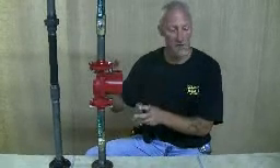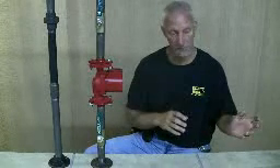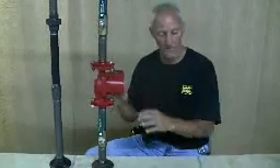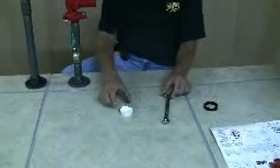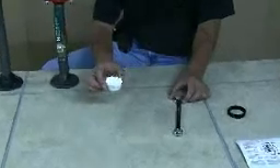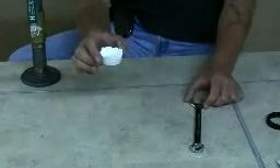Today I'm going to show you how to remove an existing pump from between the two pump flanges. We'll take it out, put new flange gaskets on the pump, and put it back in. Basically all you'll need for this is an 11/16 inch wrench and a little bit of liquid soap, and I'll show you what that's used for in just a minute.